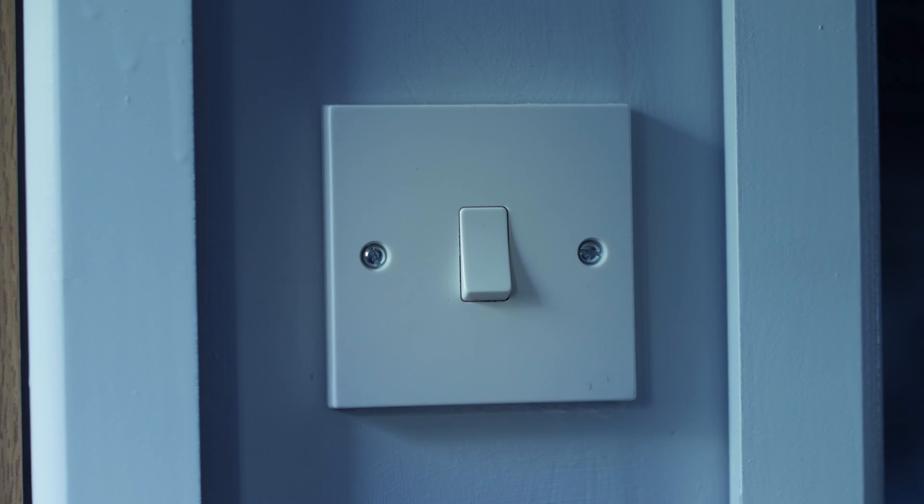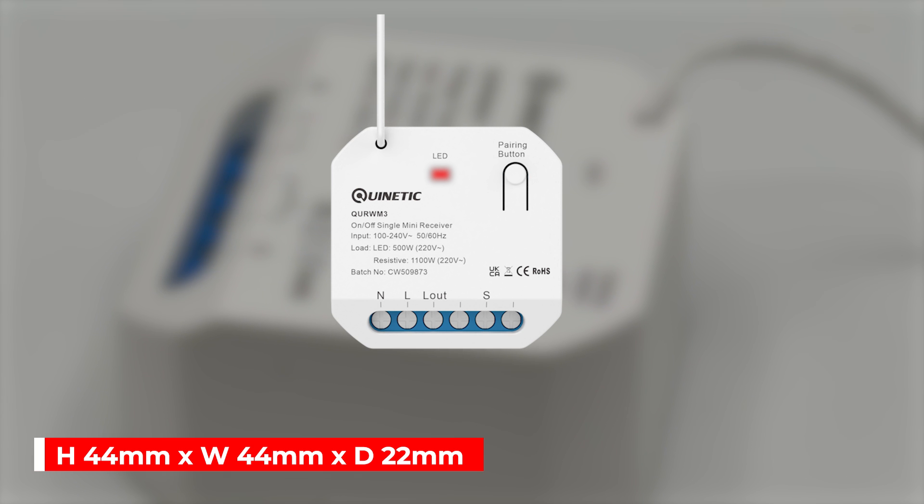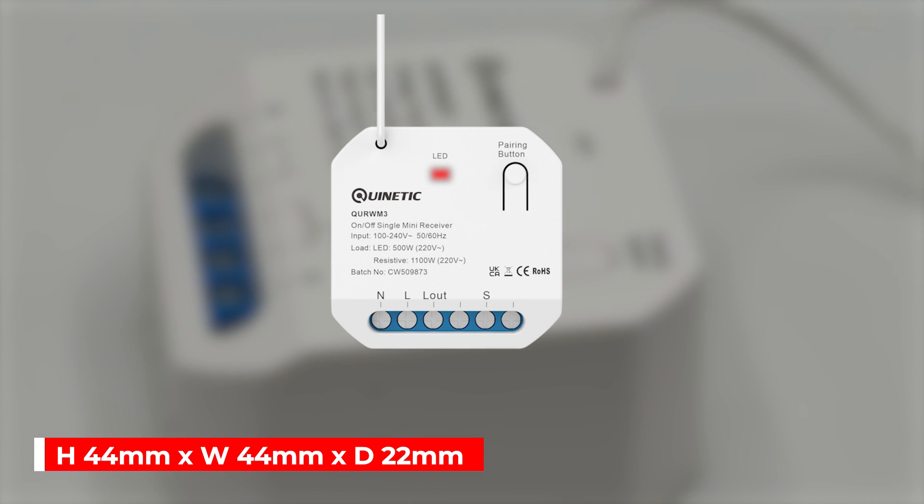By monitoring the input signal of a regular switch, any traditional switch can be converted into a kinetic wireless switch. The compact size of the receiver means it's small enough to hide behind existing switches or within a light fitting.